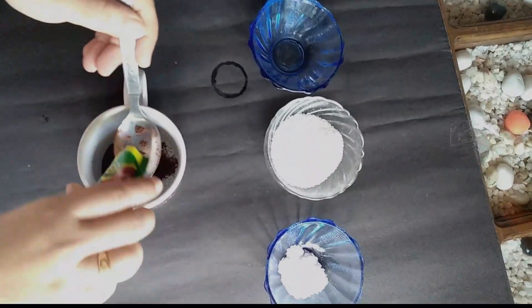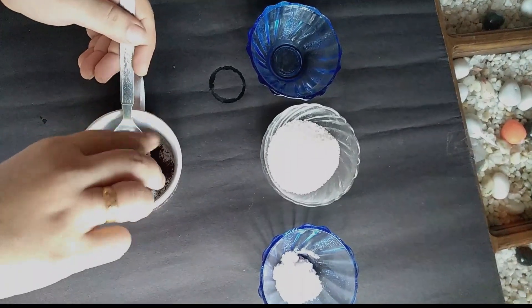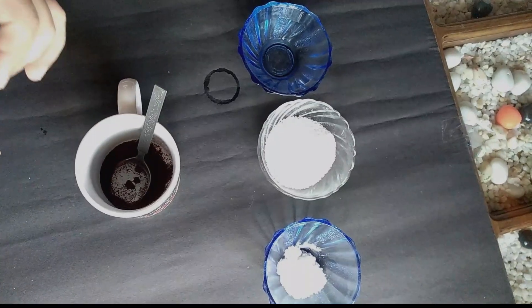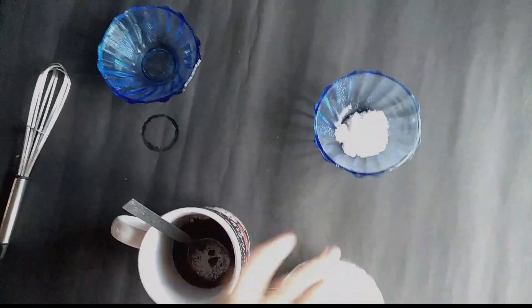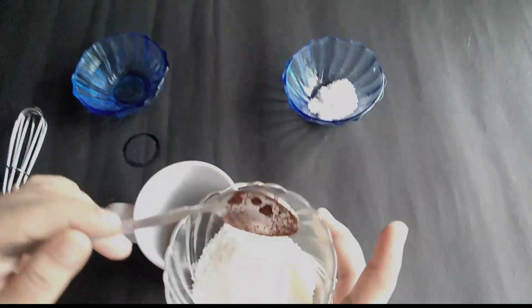Now we have to use a cup of cappuccino. Now we have to mix these ingredients. Now we will follow that method.